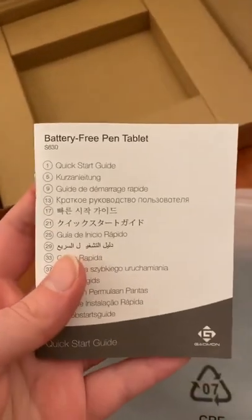And then finally there is a quick start guide — neato.